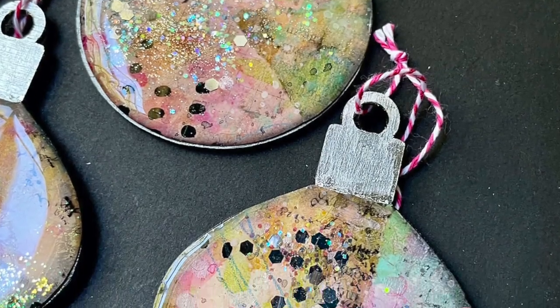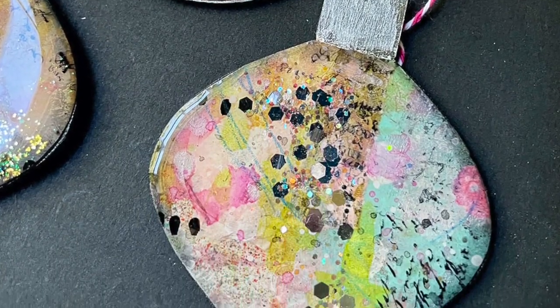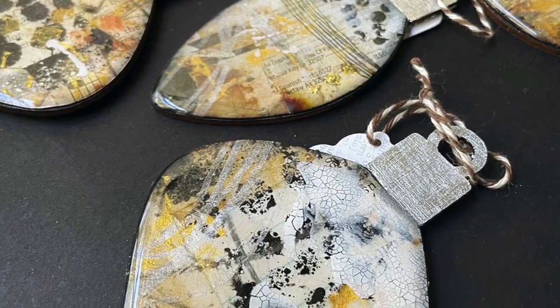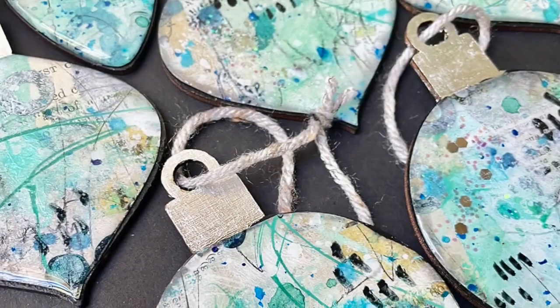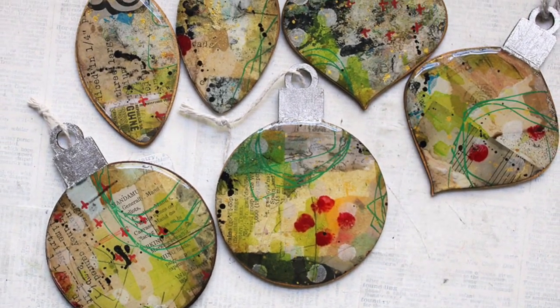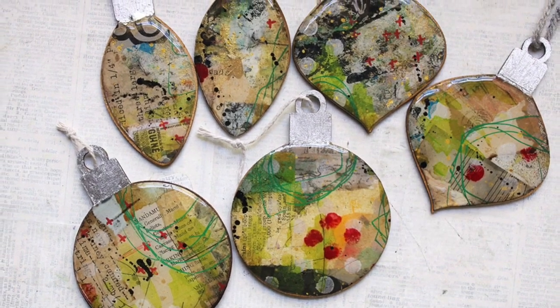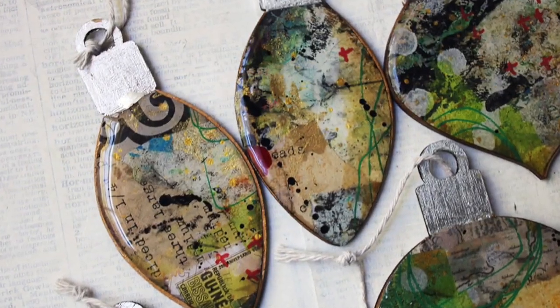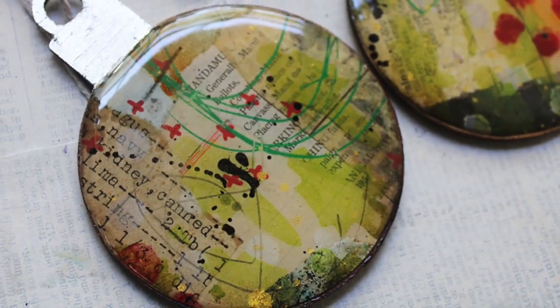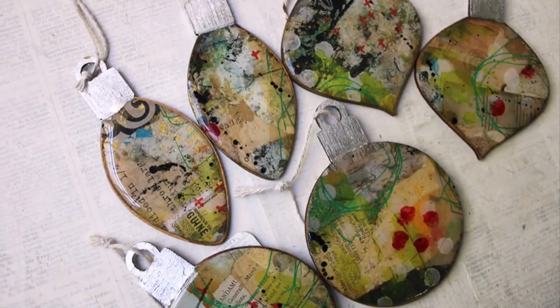That is pretty much the process. I did add twine through the holes at the top of these, and here's a look at all of them - probably more pictures than you need to see but I love these. If you have any questions at all please let me know. If you enjoyed this make sure to give me a thumbs up, click that subscribe button, and I'll hopefully have more for you later. Have a very happy holiday season!